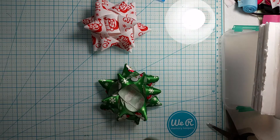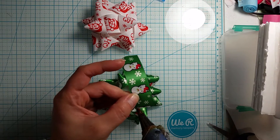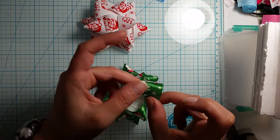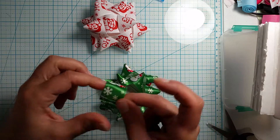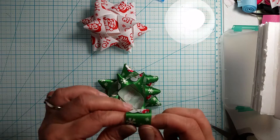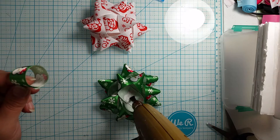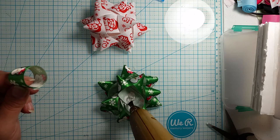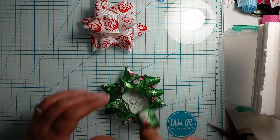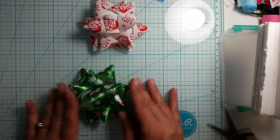For our little center piece, we're just going to make a circle. I put a little line of glue right here on the end, then I just pull my end up just enough to connect it and make a circle. Then we put some glue on it and put it right in the middle. And there we have it — a cute little present bow.